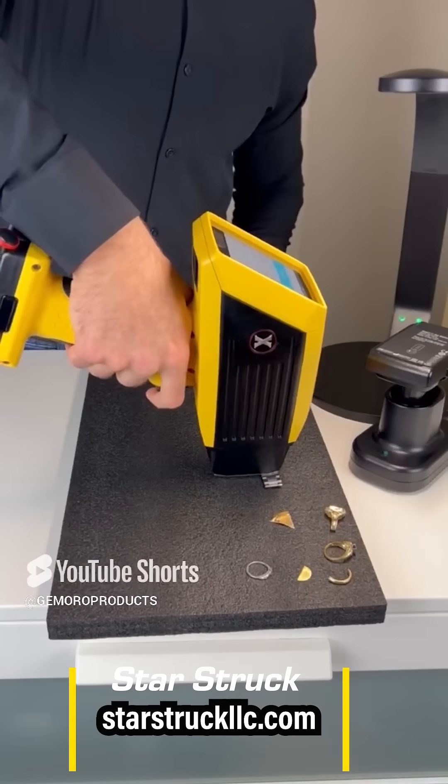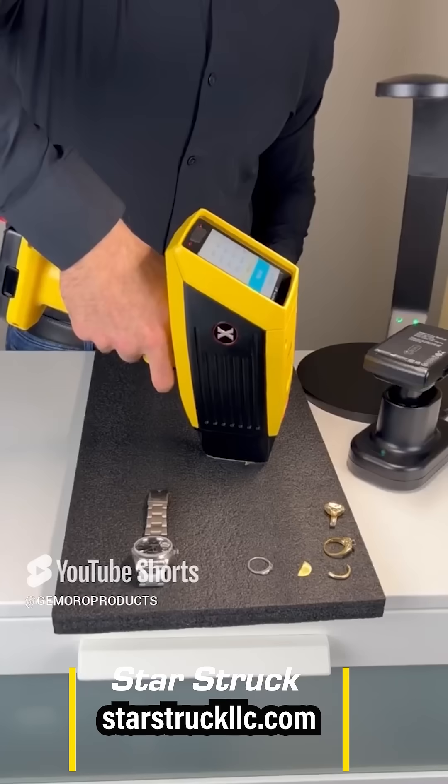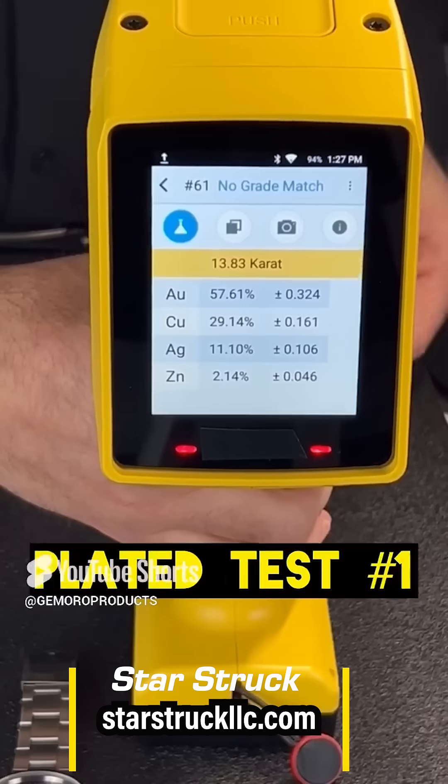I really wish I had that real Rolex right now, but I'll get that on the next video. This video has a plated piece, so watch carefully. We tested it in two places.